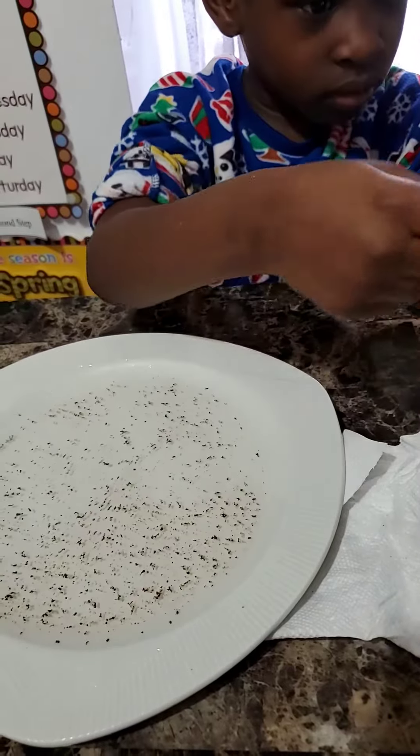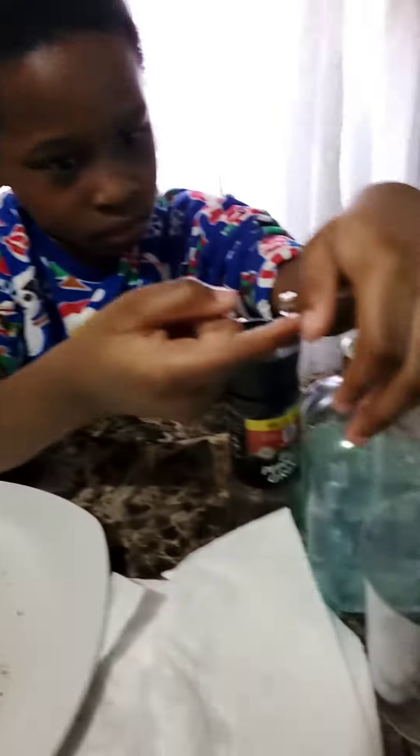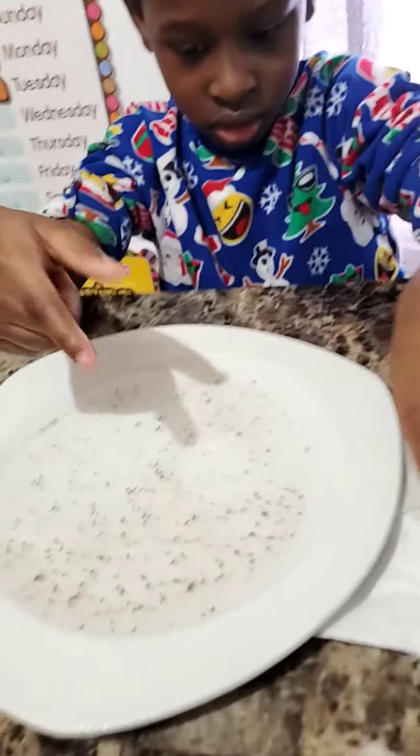There we go. Now you grab some soap. So this is how we're going to stop the spread. Always wash your hands, even after using the bathroom, even after eating some breakfast or eating dinner. Always make sure to wash your hands.